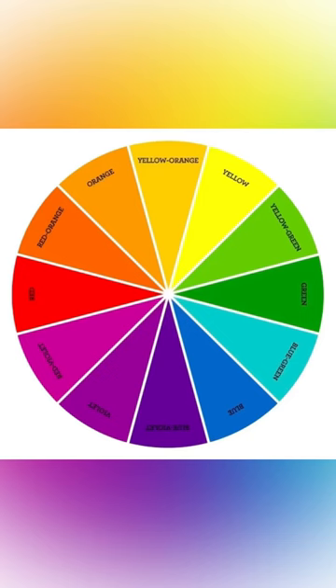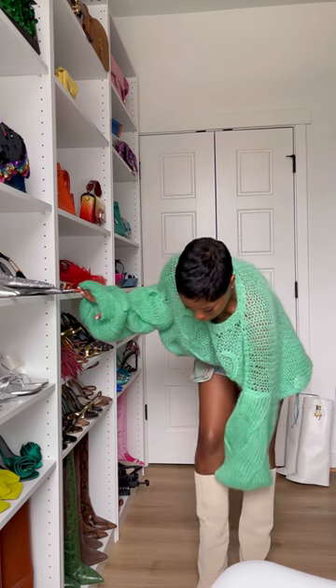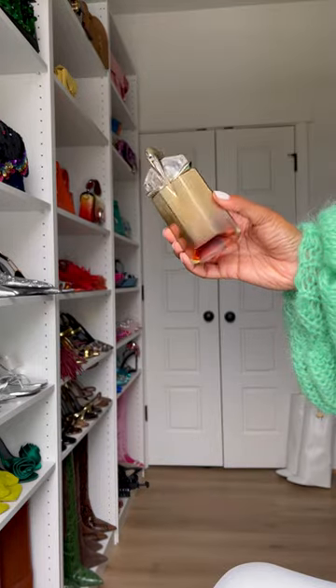If you struggle wearing color, try this: use a color wheel to pair your colors together. I usually go for colors across from each other on the color wheel or next to each other. For this outfit, green and blue are next to each other, and that's why it works.